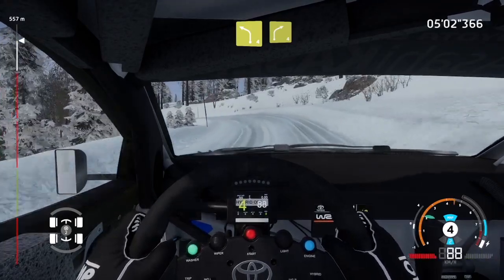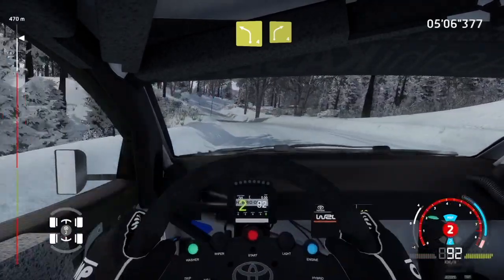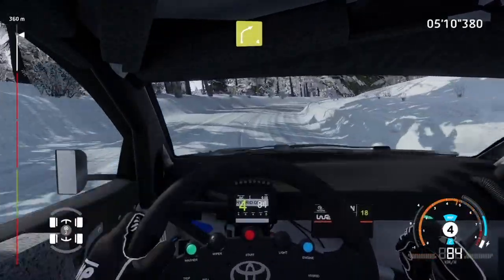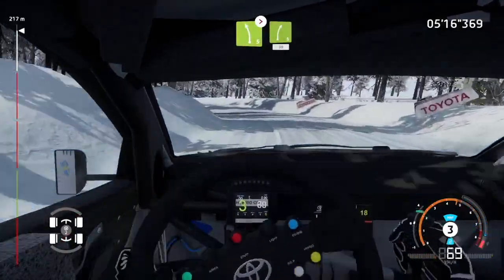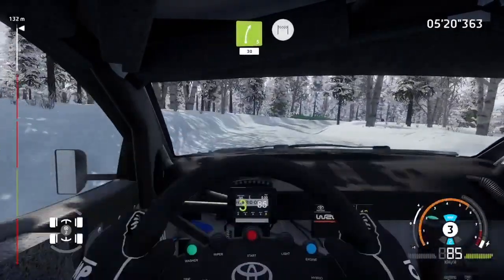Left 4, into right 4, medium. And left 5, long, tightens, into right 5, 30. And finish.